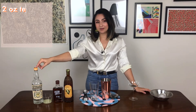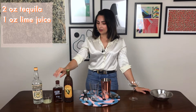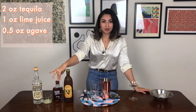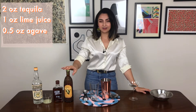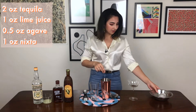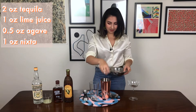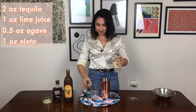So for this, you're going to need two ounces of Blanco tequila, one ounce of lime juice, and agave nectar. Now this varies depending on how sweet you like your drink — anywhere between half and an ounce of agave — and then an ounce of the corn liqueur. So this is going to be a shake and drink, so I'm going to just pop some ice in here and then we will get measuring.